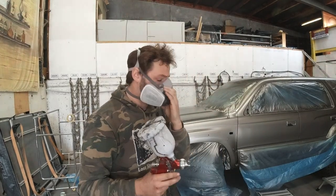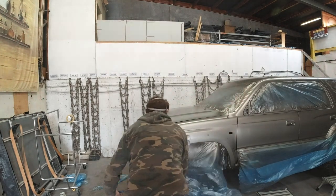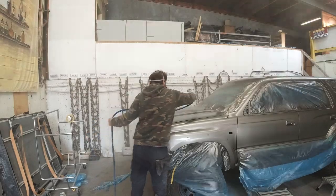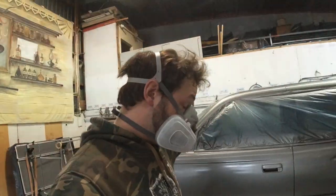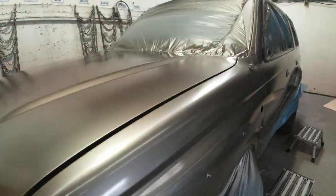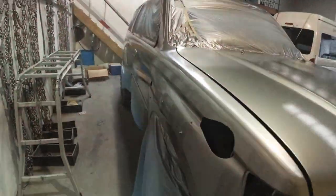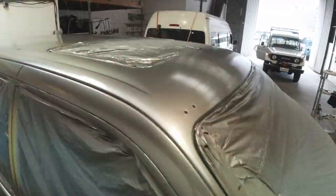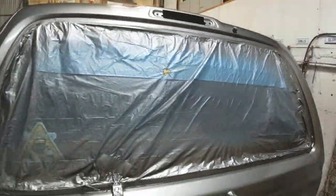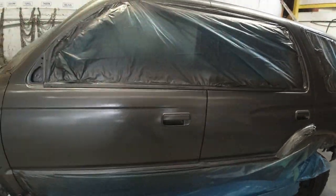First coat of hardener going on. That is now the second coat of clear on there and it's not bad if you ask me. It's come out looking pretty tidy for an old truck. It goes to show what a new coat of paint can do. There are a few imperfections — you get that painting in an old shed, you're going to get dust and bits and pieces — but overall I'm thoroughly impressed by it.